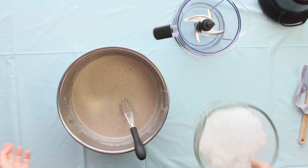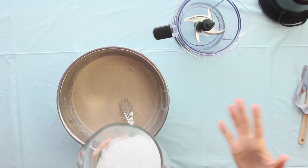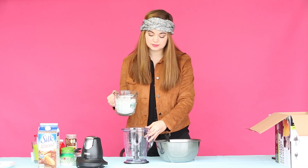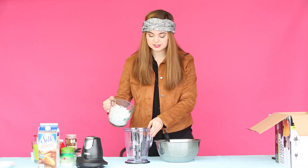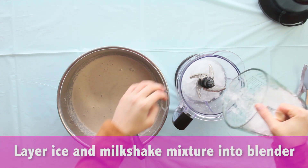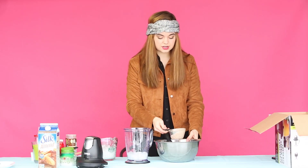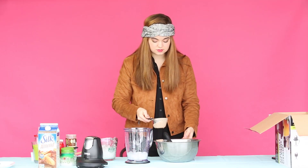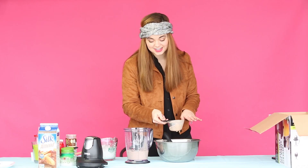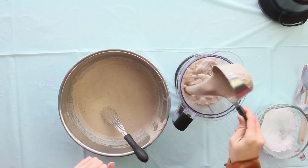Now we have our blender ready. I'm going to add my ice first. This is crushed ice, and this is key in order to make this succeed — because if you just had regular ice, it would be quite awfully hard to blend. I'm going to add about a cup to the bottom, and then add a little bit of my mixture to it, using measuring cups just so it doesn't overflow and spill. I tasted the mixture without any of the ice — it's already delish. Let's just taste it right now.